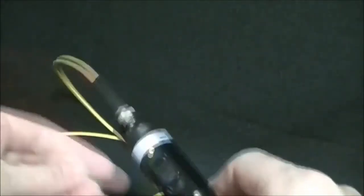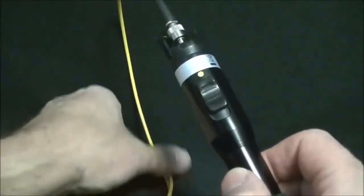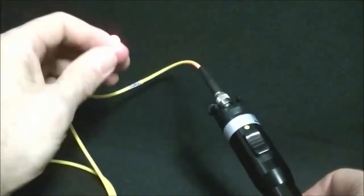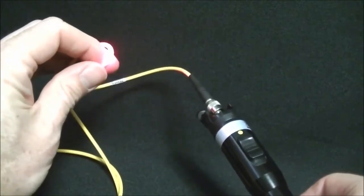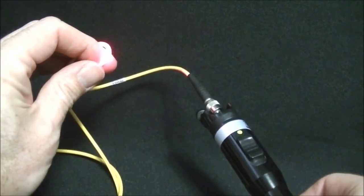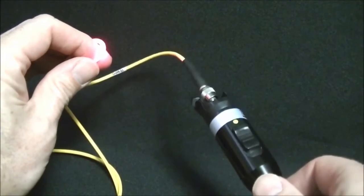They would turn the Visual Fault Locator on, then insert the connector into the bulkhead. If there was a bend in the fiber, it would be quite noticeable to the technician. This bend is something that may happen during installation, and you can see that it would be very noticeable.